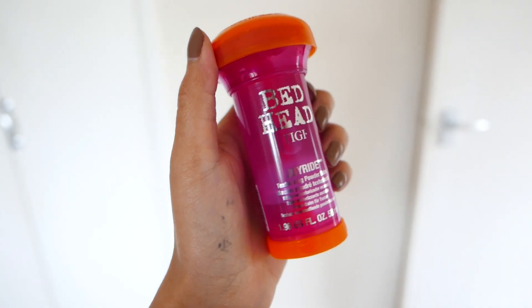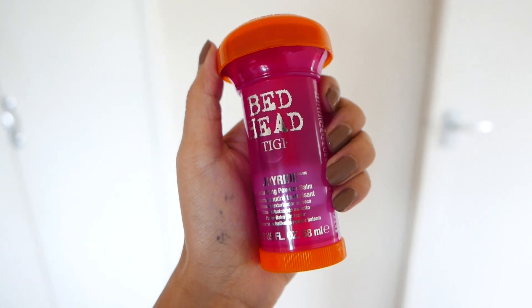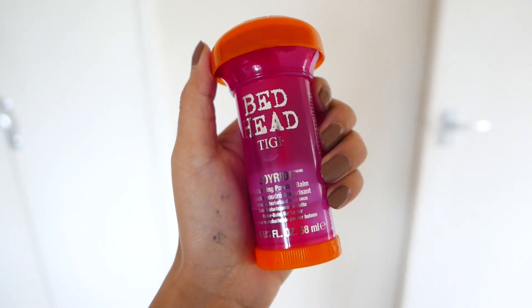Here we have the last and final product — it is the Bedhead TG Joyride. This is Bedhead's first texturizing powder balm and it's really great at keeping control and defrizzing the hair. It totally blew my mind when I first got it — it's like a little bit of a gel or cream, and then once you warm it up in your hands and put it in your hair, it turns into a powder. It gives my hair that day three or day four look. You turn it at the bottom and it comes up, then rub it into your hands.